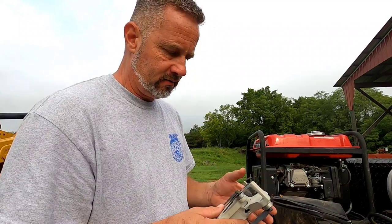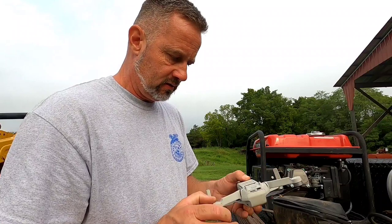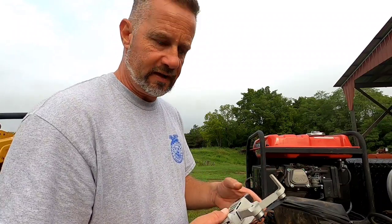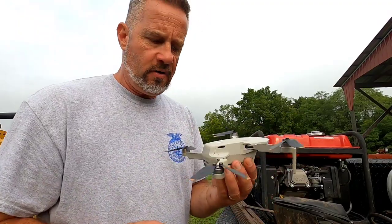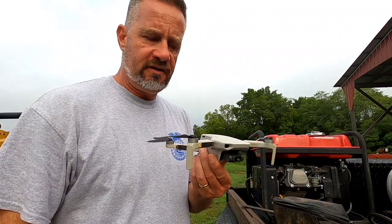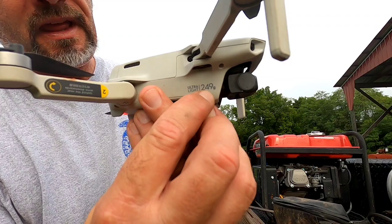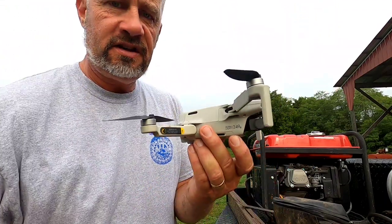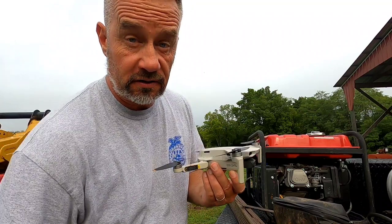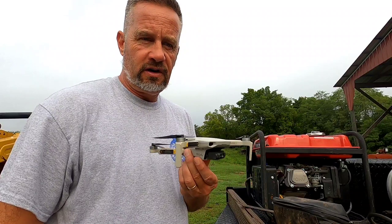I've got to get these cows preg checked to see if they're pregnant or not. In the shape it's in right now it's not suitable for doing that. This is the drone I use — it's a DJI Mini 2. This little drone has served me very well. It's a 249-gram weight drone, which means it doesn't require a license to fly it, but there are still restrictions on where you can and can't fly them.